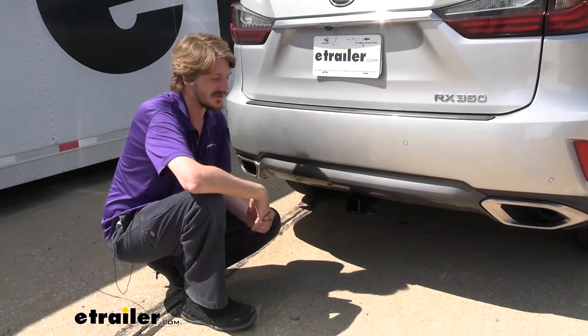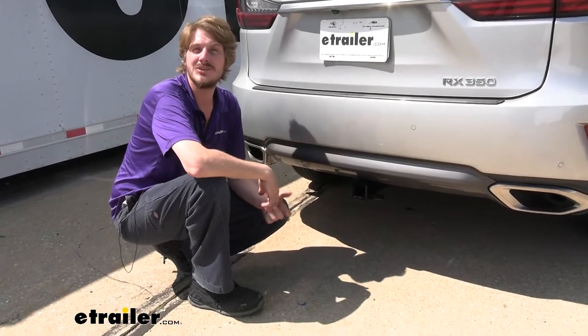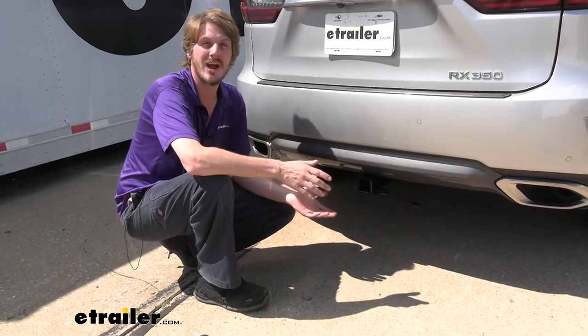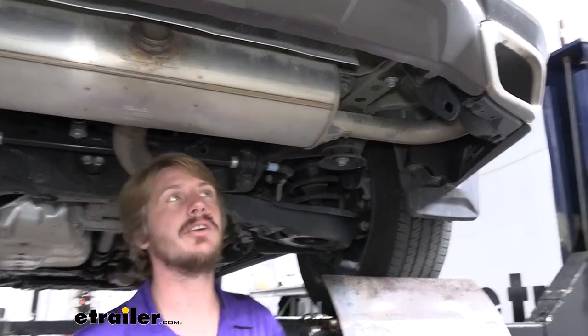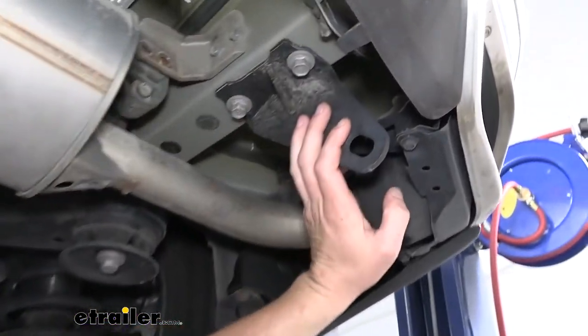Now that we've covered some of the features of our hitch, follow along with us in the shop and we'll show you how to get it installed. This is an extremely easy hitch — you should have no problem getting it installed in your driveway in less than about 15 minutes.